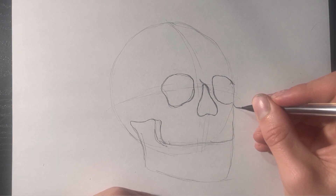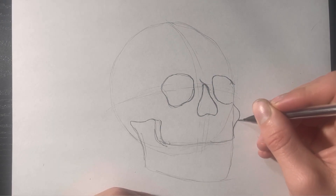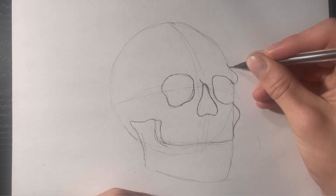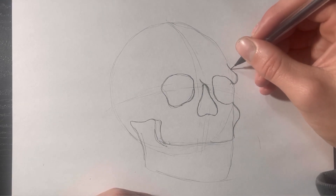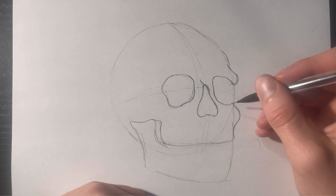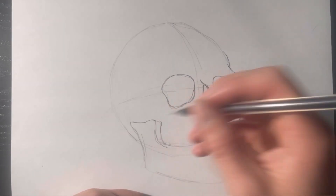From this point I'm going to give him kind of a cheekbone now that we've got the eyes out of the way — maybe an eyebrow ridge. Something like that. It's looking pretty good so far, so we'll keep it going.